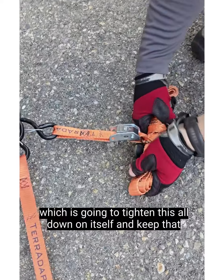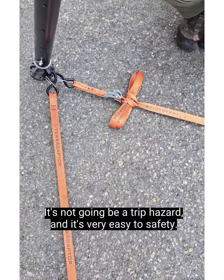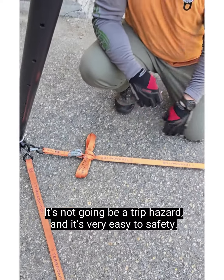That's going to tighten everything down on itself and keep it all together, so it's not going to blow around in the wind, it's not going to be a trip hazard, and it's very easy to safety.